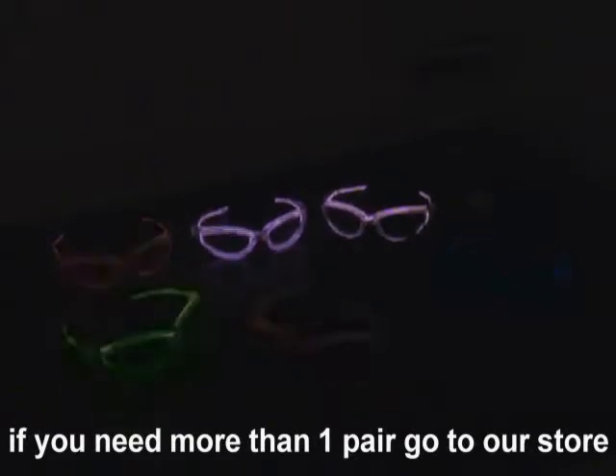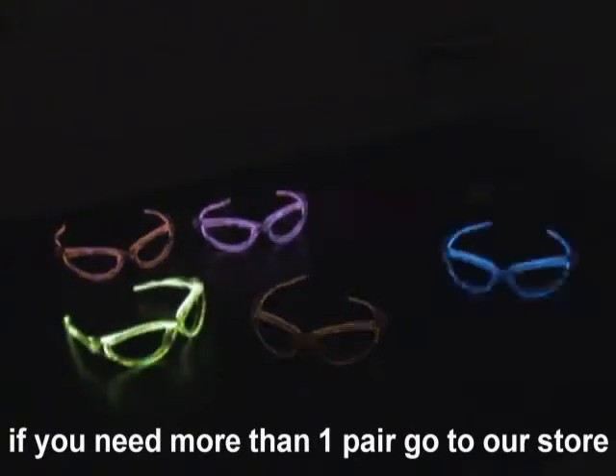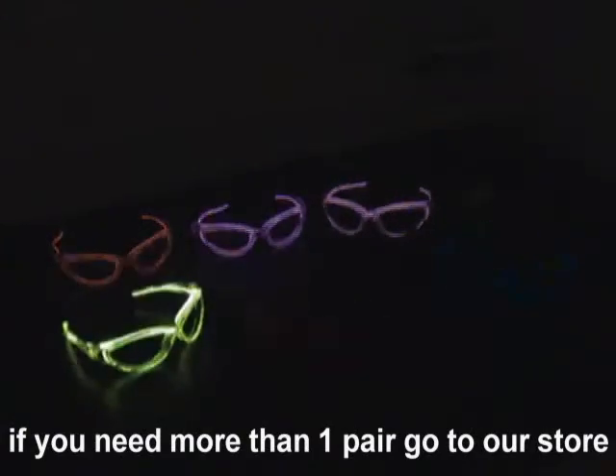And here's what they look like on the flashing mode. Each of these units is controlled with a battery pack which can be clipped to your belt and has two switches, one for solid on mode and one for the flashing mode.